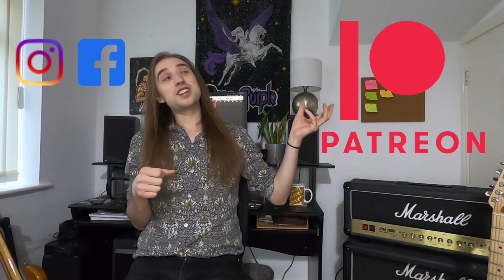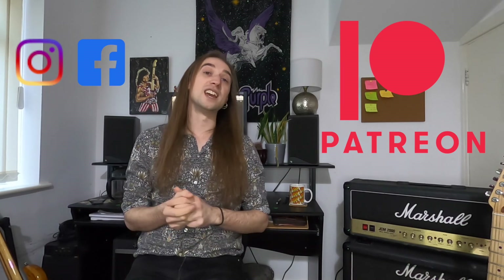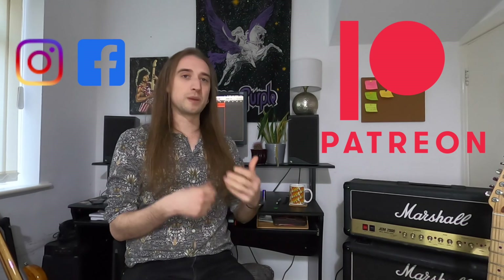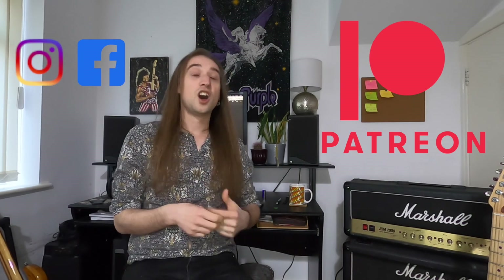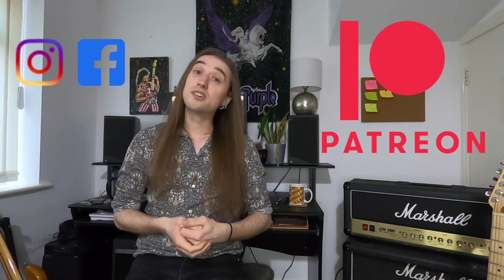Thanks for checking out this video. If you've enjoyed it, please hit like, subscribe, and the bell button for notifications. Another legendary player who uses this technique in a very different way was Frank Zappa — I'm going to do a video looking at that in more depth pretty soon. Follow me on social media to keep track of other guitar-related things, and please consider checking out my Patreon page where you can access tab files for these licks, the backing track, and an additional video going into more depth on the technique and theory. You'd also be supporting me to keep making more videos. Thanks again, and I hope to see you all very soon.